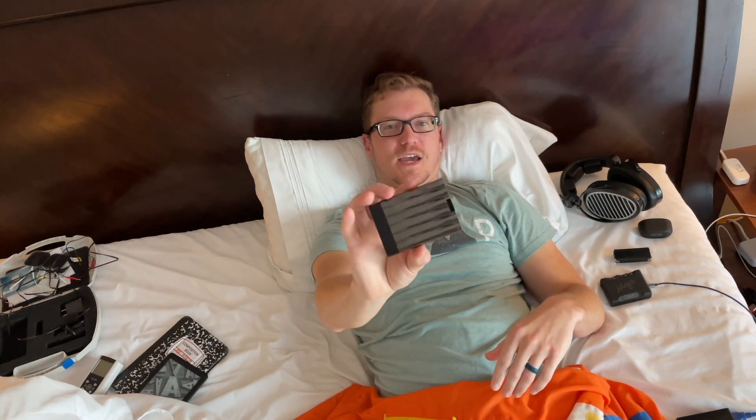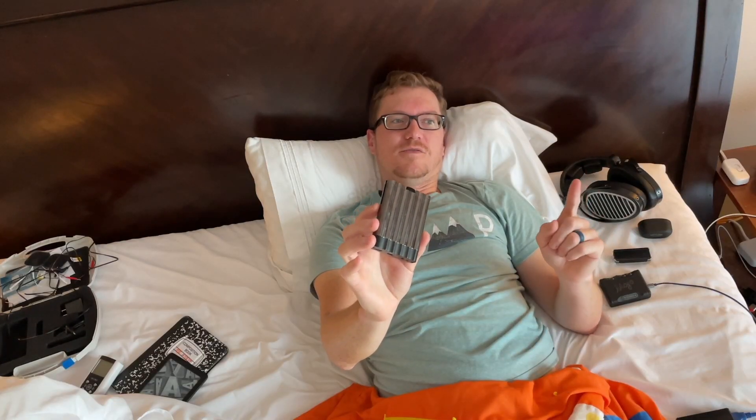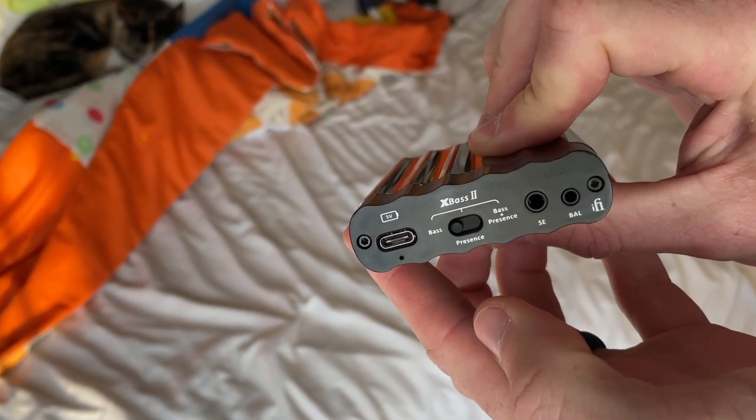Last but certainly not least, I've been able to pick up the iFi X-Can. This is an interesting device because it is a DAC amp if you use Bluetooth, but if you want to wire it up, then it's only an amp. It has a 3.5 single-ended input and a 2.5 balanced input, as well as those two options out.